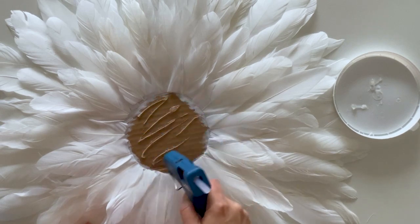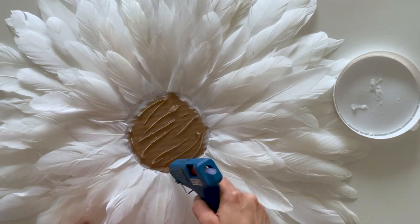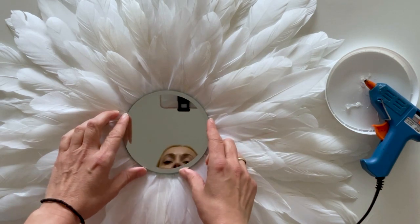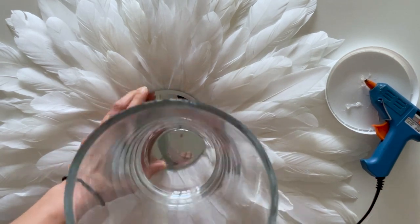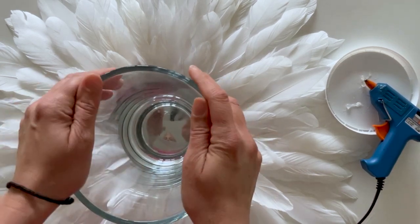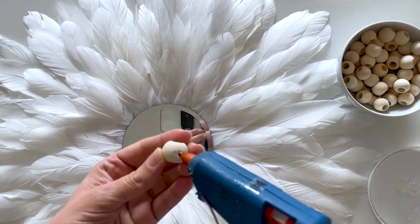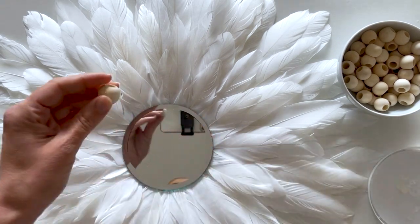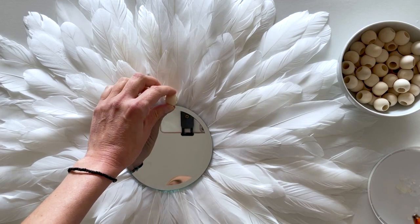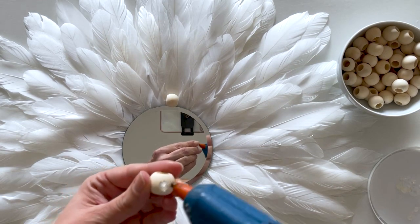Now go ahead and apply lots of wood glue where the mirror will sit, then add your mirror. To help it adhere well, I used a heavy vase — you can use a stack of books. About ten minutes later I removed the vase and started attaching the wooden beads by placing hot glue at the bottom and gluing them one by one all around the mirror.